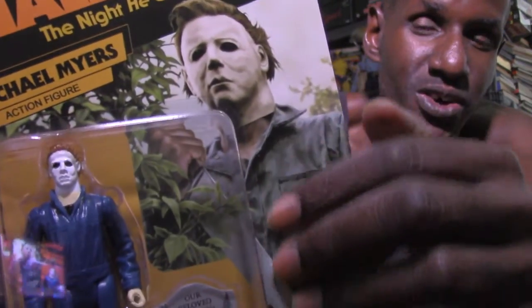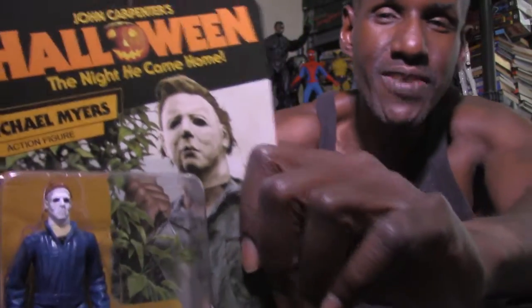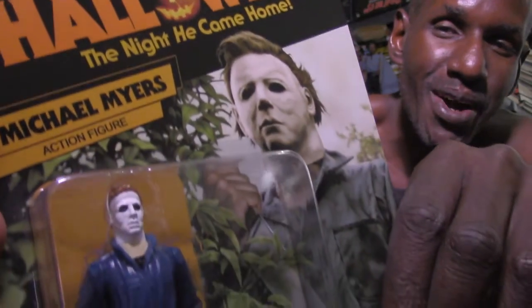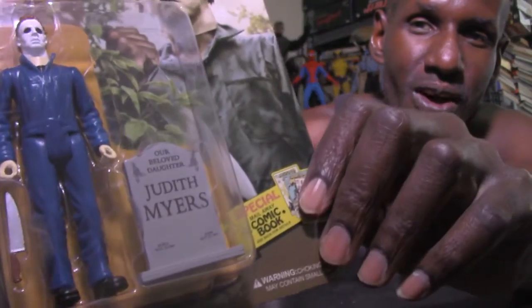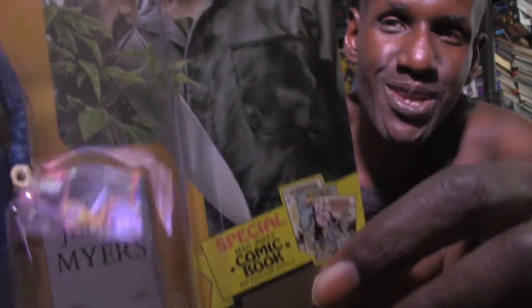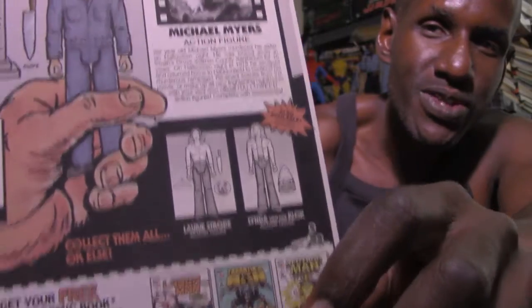I like that they show the coveralls — or jumpsuit — in that olive green color, because that's the real color they were, though the film's lighting made them look blue. The box does say 'John Carpenter's Halloween: The Night He Came Home — Michael Myers Action Figure.' They're calling these retro figures, and there's also a special metal wave featuring comic books — the same ones Tommy had when Laurie was babysitting. The back has a description of the figure and shows others available in the line.